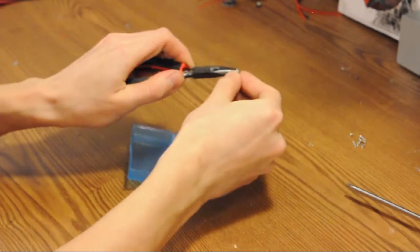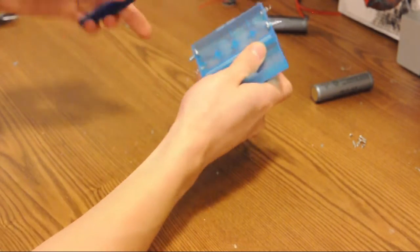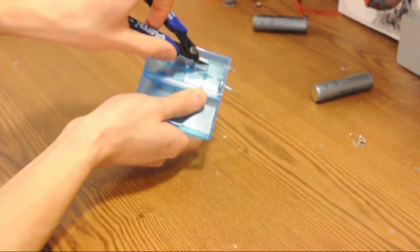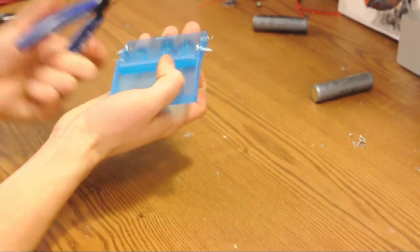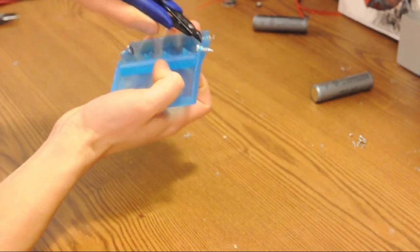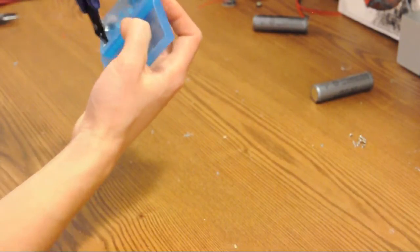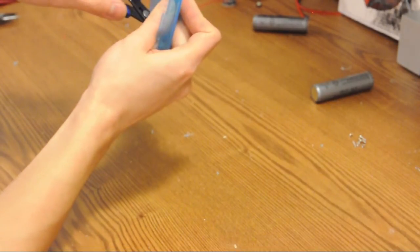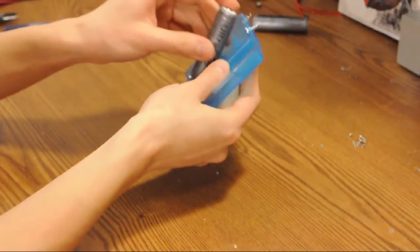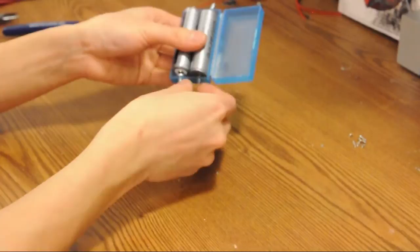I'll take the final spring now. What I'm actually hitting is a little plastic piece at the bottom that I'm going to have to clip off — it's just getting in the way of the battery. And now we fit.